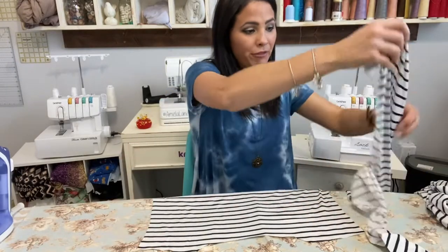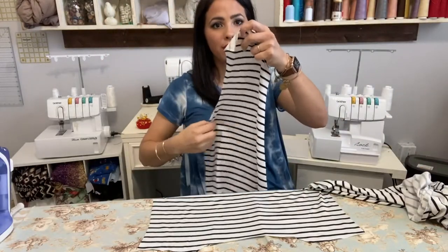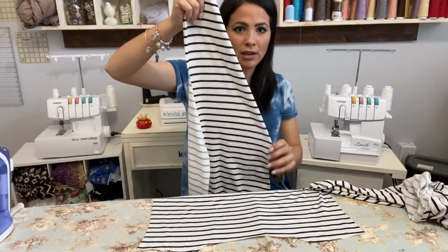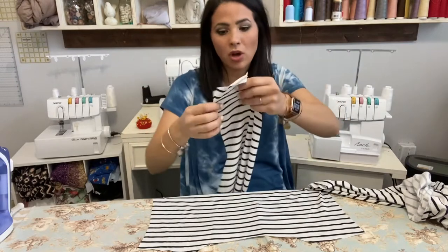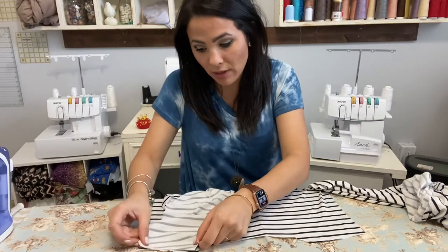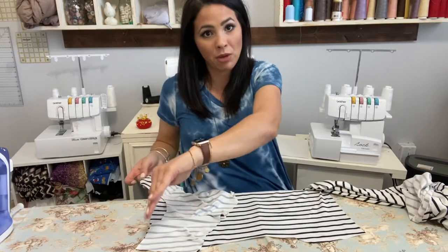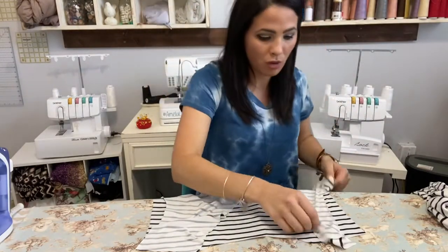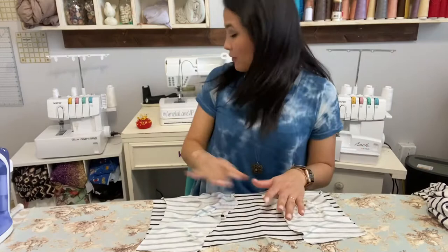This is my back piece — you can tell because it has a low neckline and the shoulders are at the top. I'm grabbing my two front pieces: one side has the arm shape and the other goes straight down. I'm going to put the shoulder seam right sides together, matching the two shoulders and making sure the arm shape meets on each side.